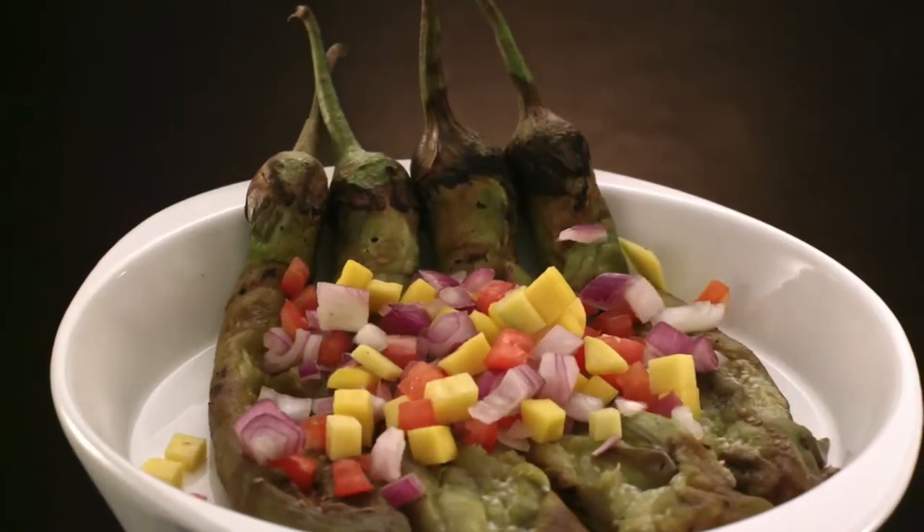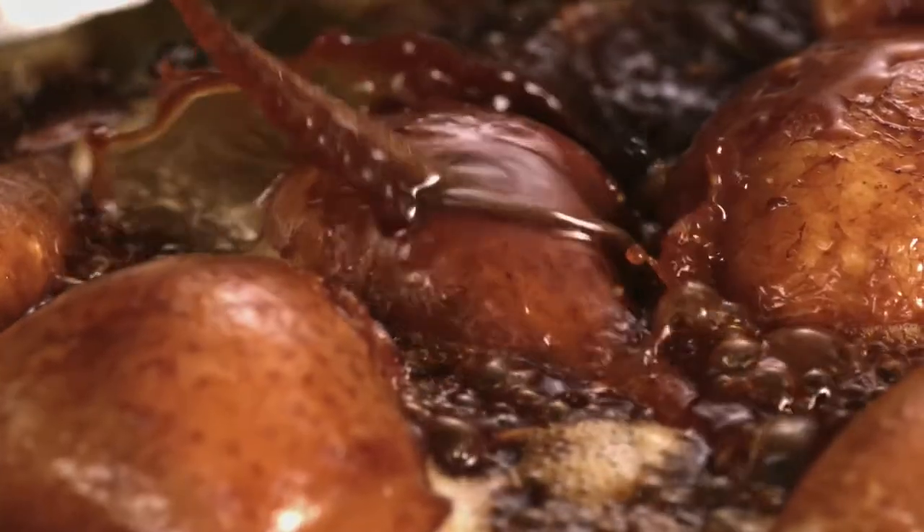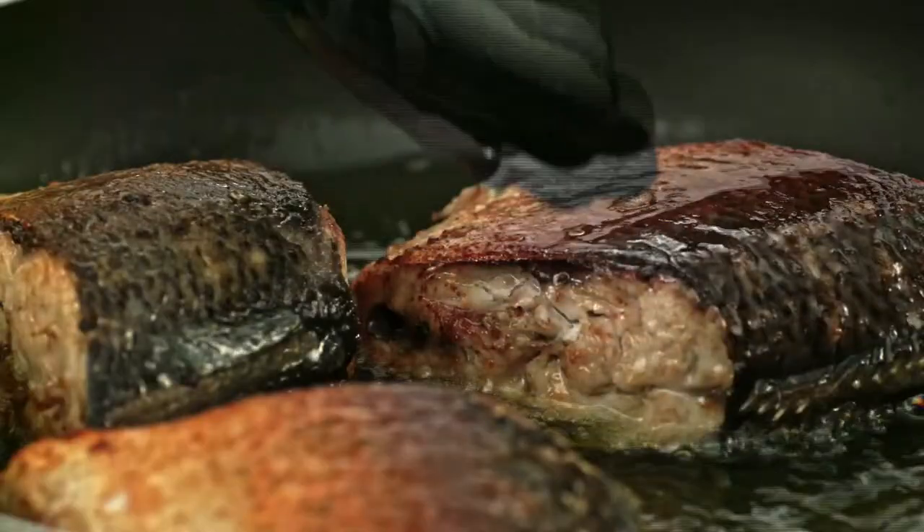If you haven't tried Ensaladang Talong with olive oil, Adobo with olive oil, Bangos with olive oil, you are missing a lot!